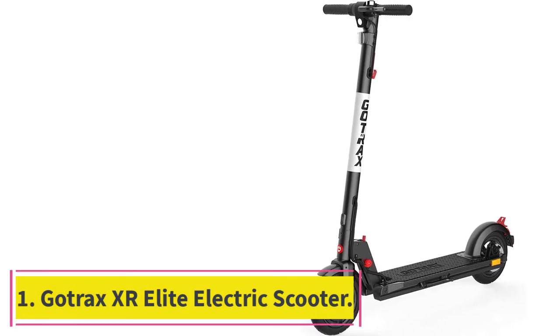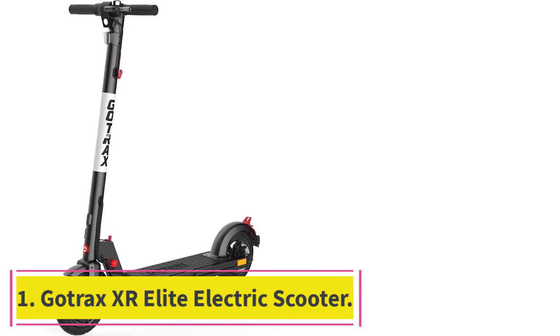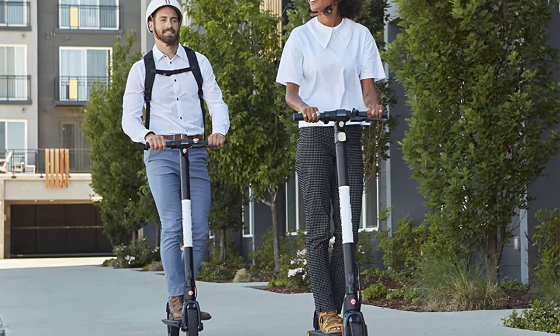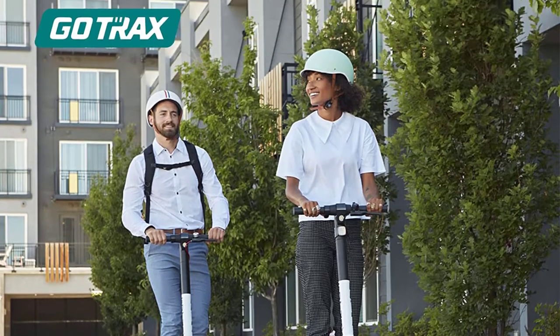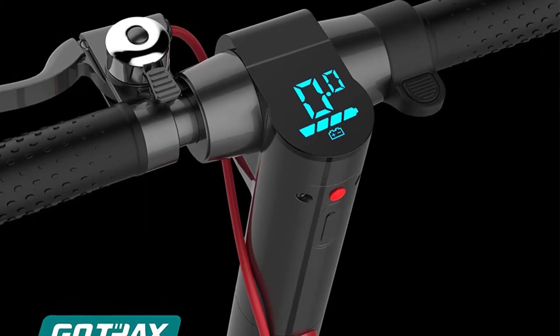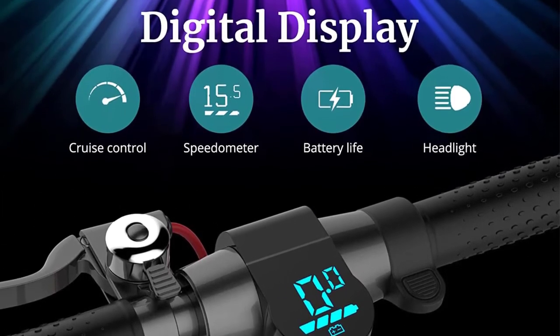Starting at number 1: the Gotrax XR Elite Electric Scooter. The Gotrax XR Elite is a performance-focused scooter that offers great speed and solid battery life at the cost of a few luxury features. The main reason you'll be interested in this scooter is its 300W motor, which gives it significantly more pep than previous-gen scooters that run on 250W.